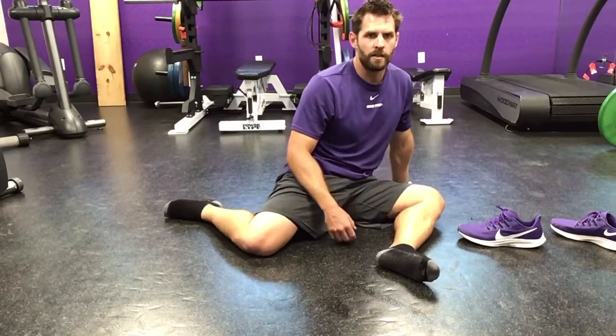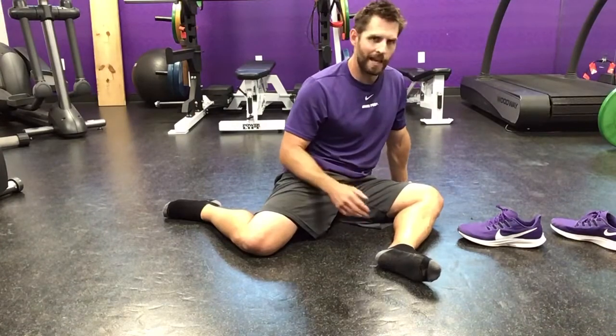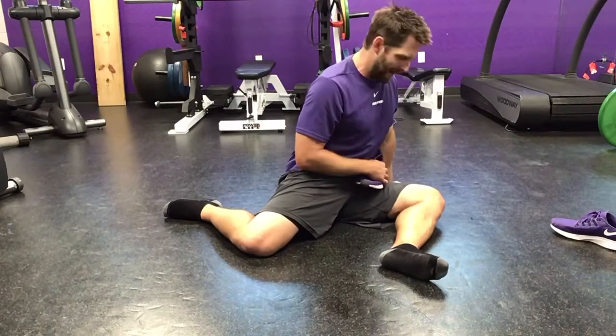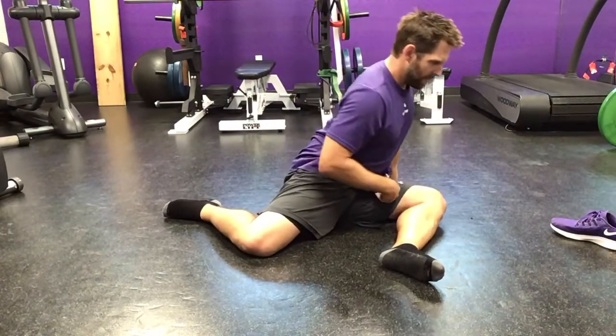This is our PAILs and RAILs series to increase range of motion in the hips. We're going to start in the 90-90 position. I like to take a shoe — the first one is an external rotation bias. We like the shoe in the hip crease here; it keeps the back flat.